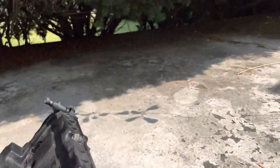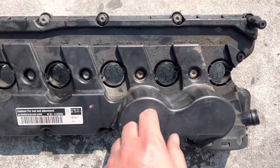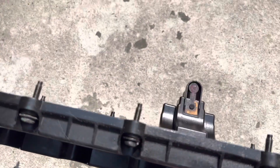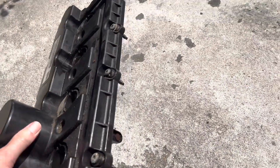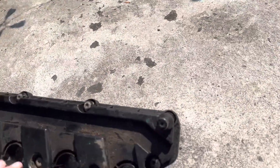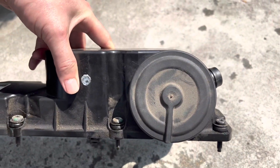This is between cylinders three and four. Right here is where the oil falls out, and then the rest of the vapors move on to the PCV valve.